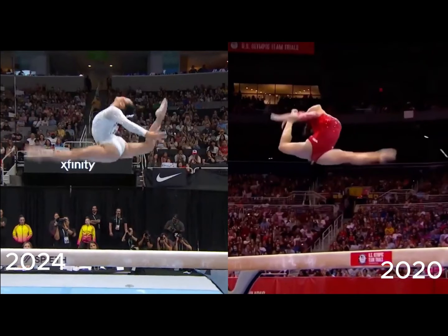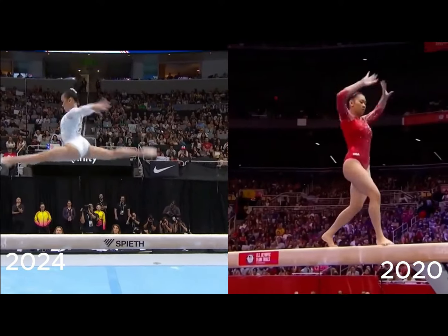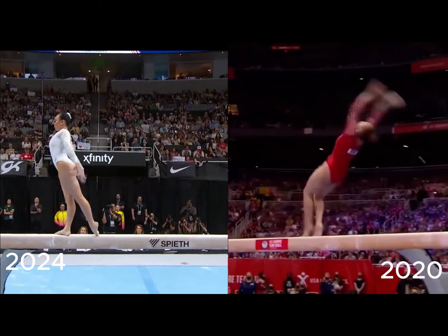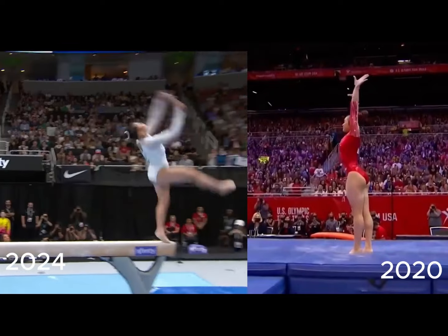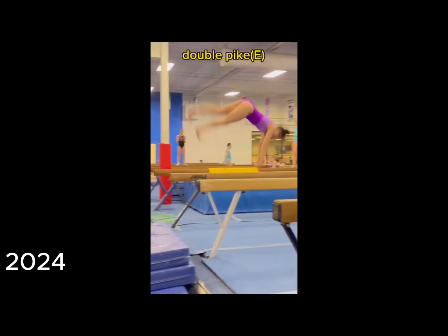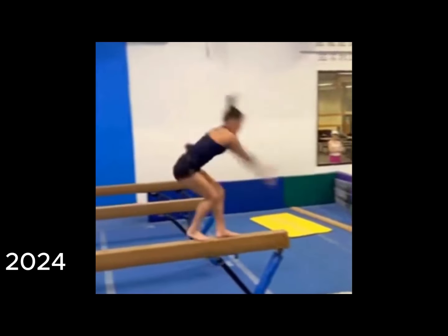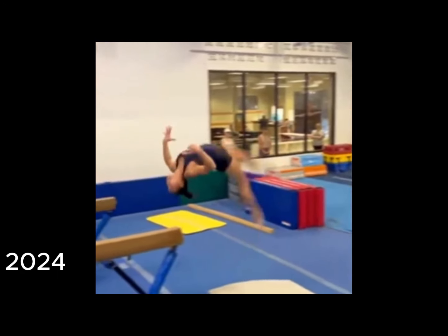Historically, Suni's been very consistent on the beam. Her current dismount has changed from a flip-flop step-out flip-flop punch double full, or backflip with a double twist, to a tucked gainer full, or gainer tucked back with a full twist. You don't see that skill very often, but she can also do a double pike dismount, so she has a few options. This is a round-off back layout step-out into two back handspring step-outs. The skills are there now — it only seems a matter of choosing what skills to use and putting them together in the most consistent and high-valued way.